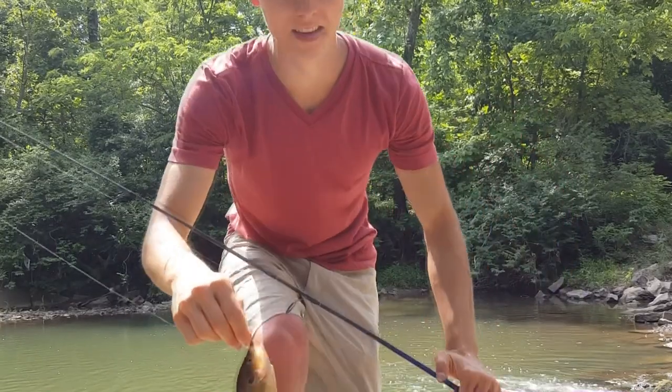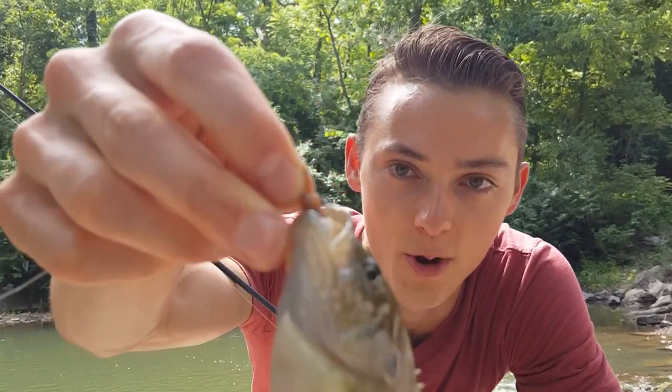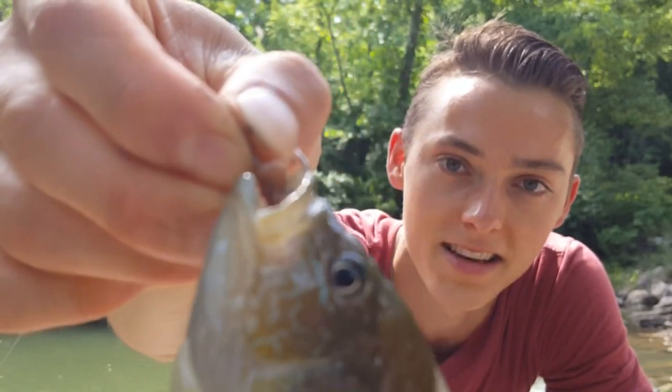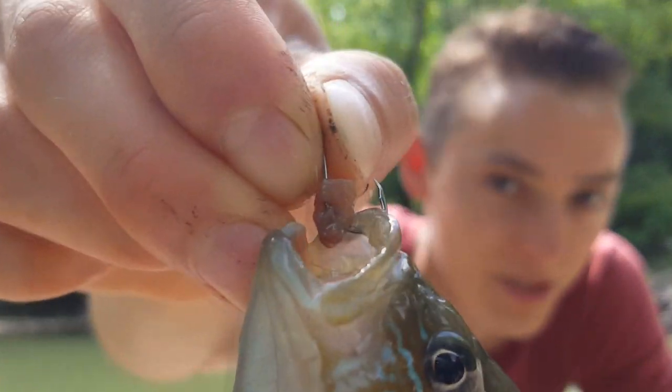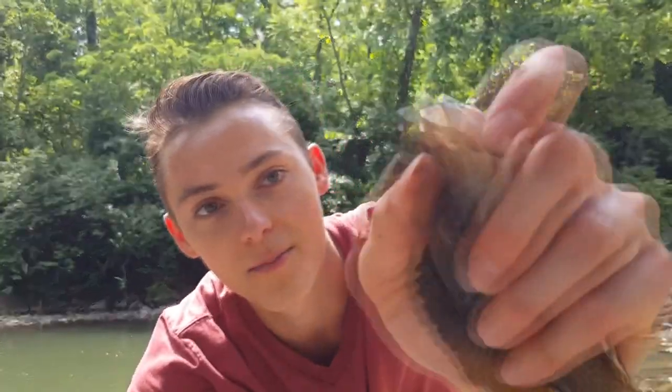That inline spinner stopped working after I caught four or five fish out of this pool, and the second I cast in that worm, this guy nailed it. This is a nice sunfish — as you can see I'm just using a really small piece of worm, small hook, and you've just got to be ready to set that hook. Beautiful fish.